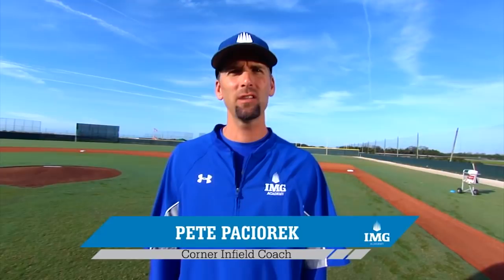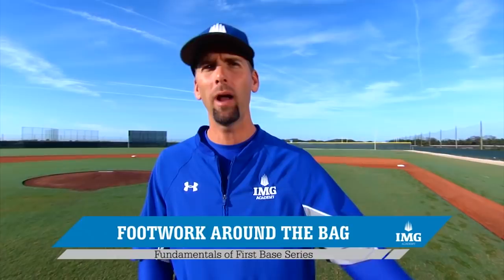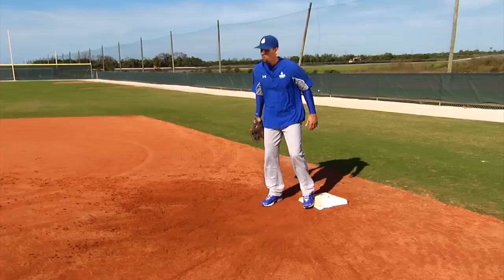In the last video we went over four-hole coverage as well as working into the bag. In this video we're going to work on footwork around the bag. Let's get started — here we are at first base.